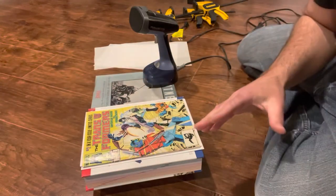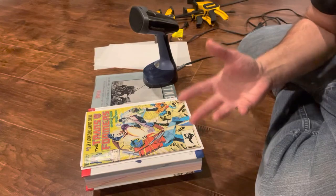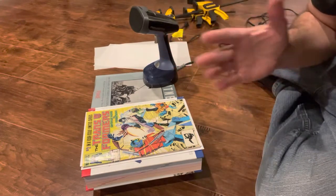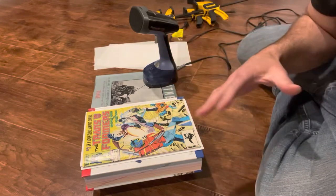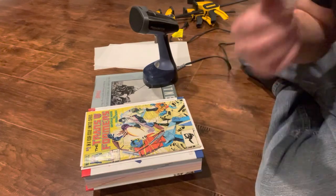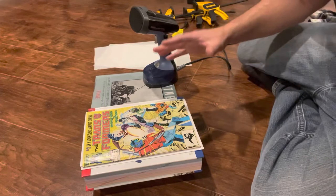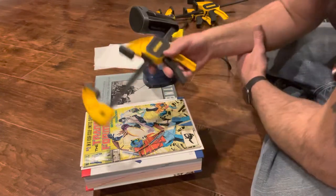Before I ever got a heat press I did try this, because I watched a few YouTube videos, saw how guys press — the steam, the configuration of non-stick sheets, backer boards, the whole deal — but I didn't have a press and didn't know how much they cost. So, this is not the best way, but this is the poor man's way.